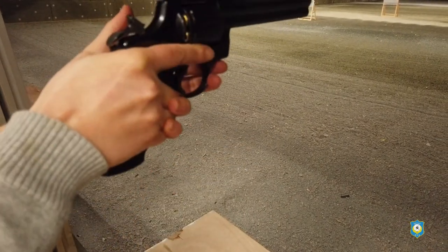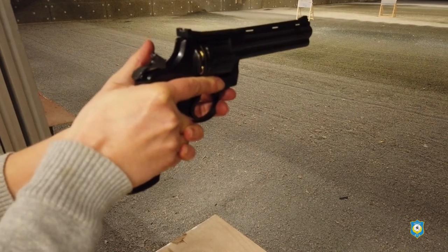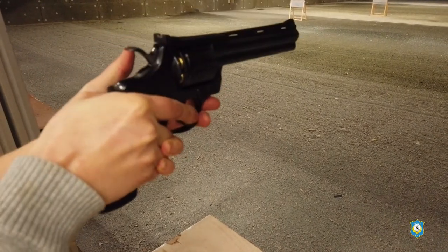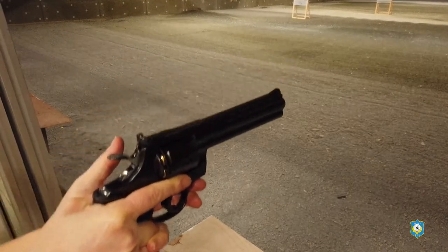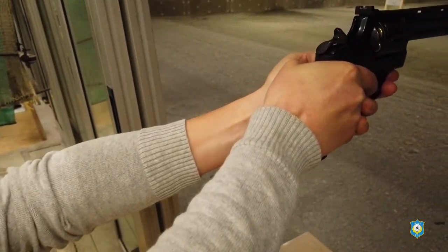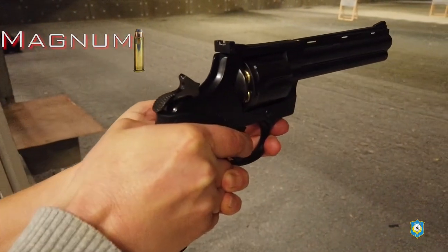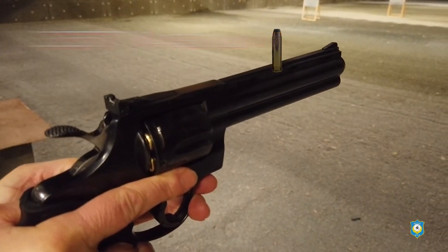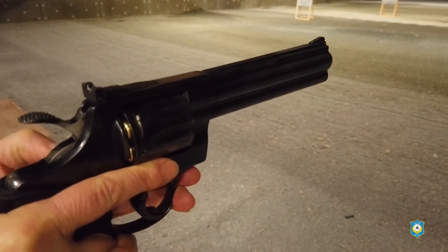Certainement, alors t'es fatigué. Voilà, toujours — tu peux poser le canon. 6 heures, ok.